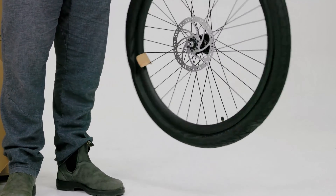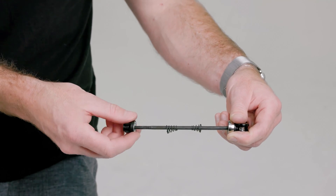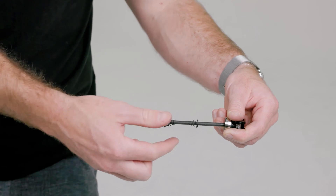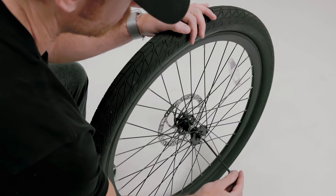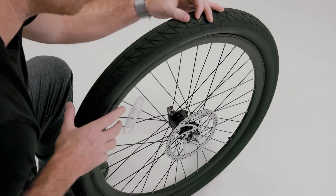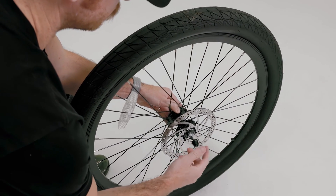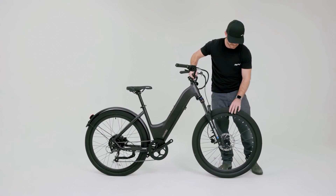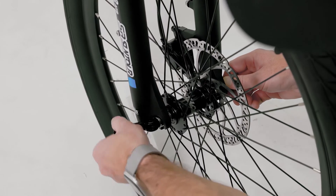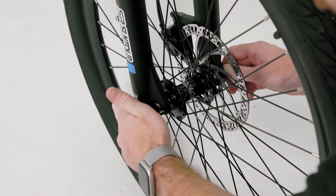Remove any remaining plastic hubcap protectors from the front wheel. Take the quick release skewer, unscrew the cap, remove the first conical spring, and feed it through the front wheel. Note that the tips of the conical springs on either side of the hub should be pointing inwards towards the wheel. Roll the wheel into the dropouts, ensuring that the brake rotor slides into the caliper. Screw and tighten the quick release skewer — it should provide enough resistance to leave a light imprint in your palm.